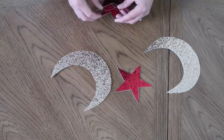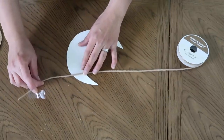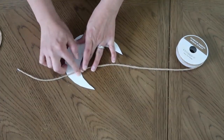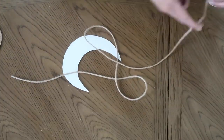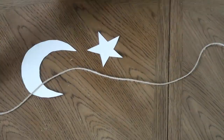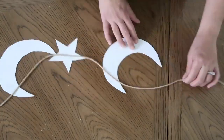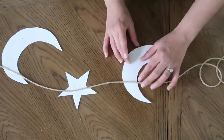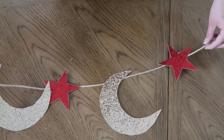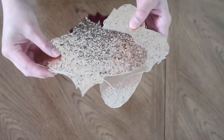Now I will be taking this burlap ribbon — or you can take any kind of ribbon you have — and I will be taping the moon and the stars onto the ribbon. Here is the final look of the banner.